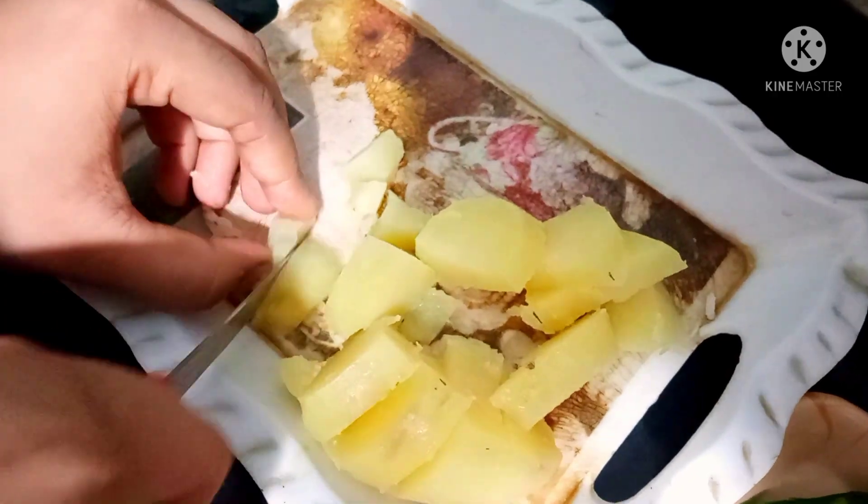Subscribe to the channel as well. Please keep on Taeiman's kitchen recipe.